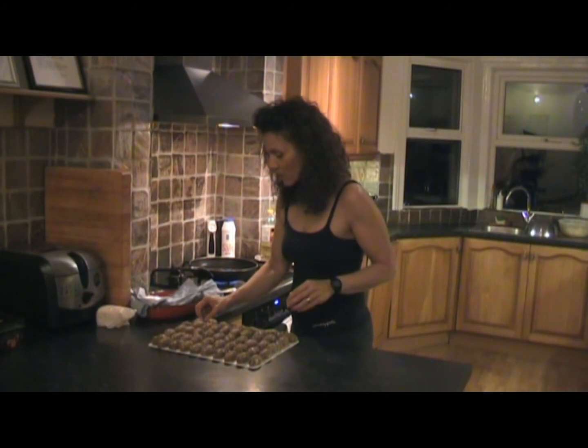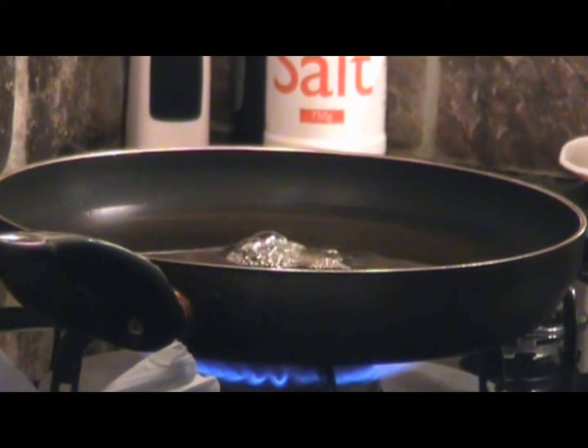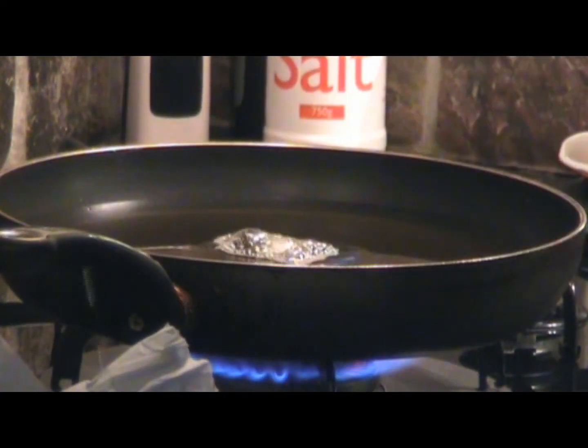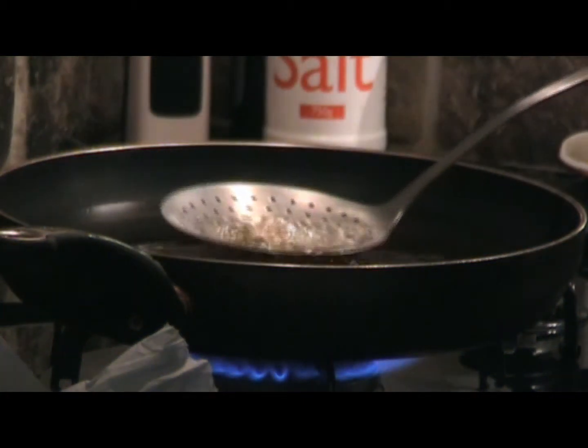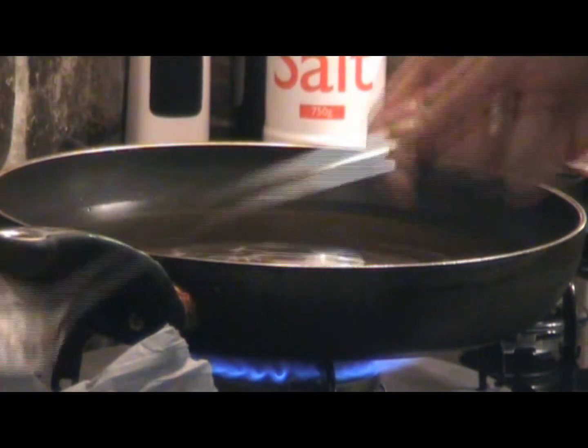I'll test to see if the oil is done. I'll just snip a little bit of our meatball and throw it into our pan. When it comes to the top — and it's coming now — there we go, it's come to the top. Remove it, because now the oil is ready for frying. Let's set that to one side.